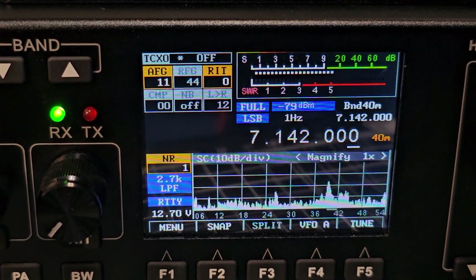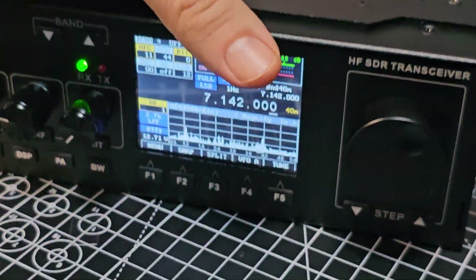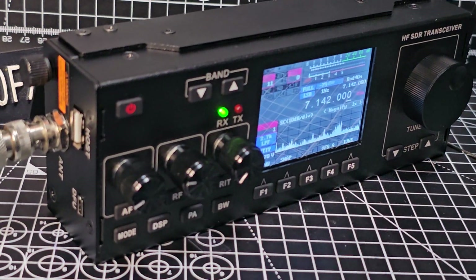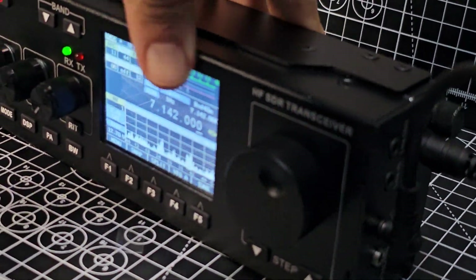You think this is £250 delivered? And you can just pick it up, attach a small battery somewhere, connect it to your car battery, and you're off doing DX. Take it on the beach.